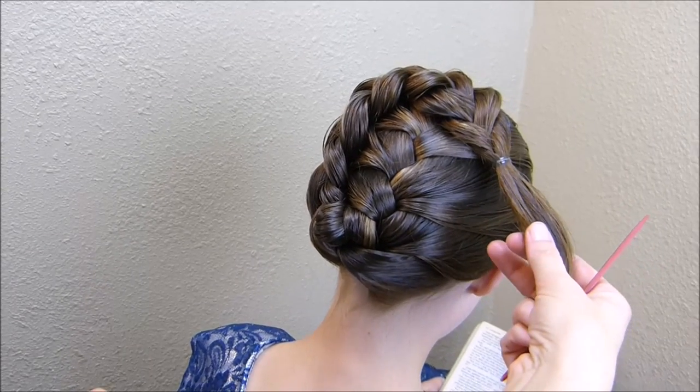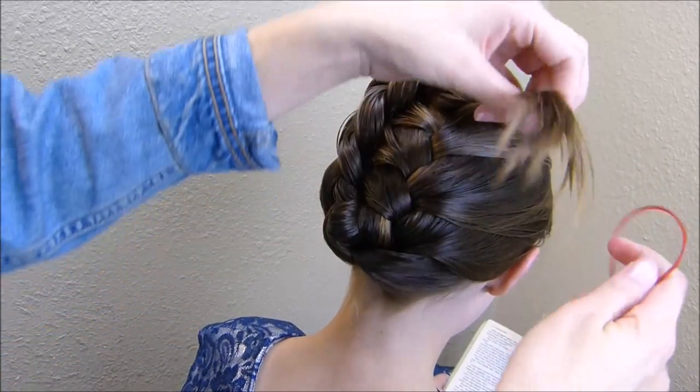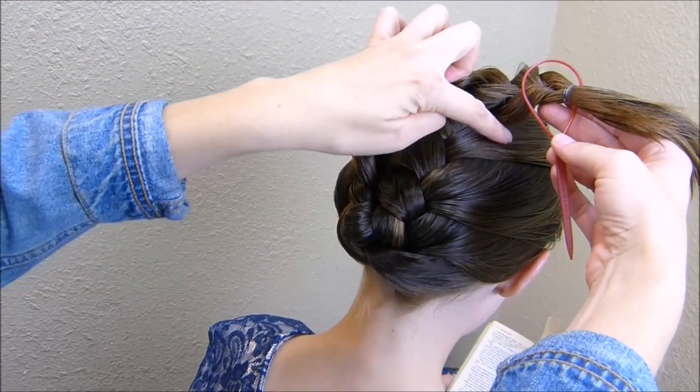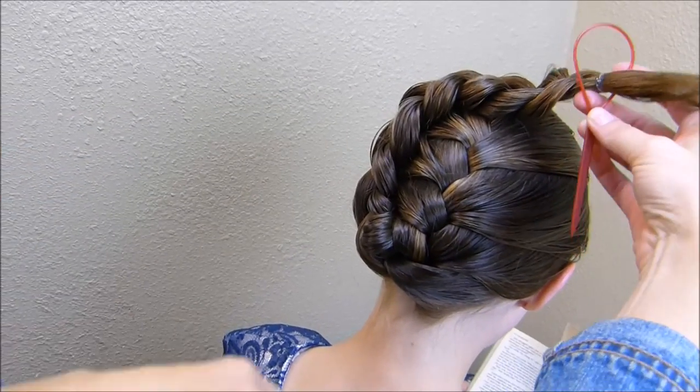Now that I have that pretty much pinned into place, I'm going to use my topsy tail to hide this end. I'm just going to run the end through the top of the topsy tail and then stick this down just along the side of the braid so hopefully the end will disappear.